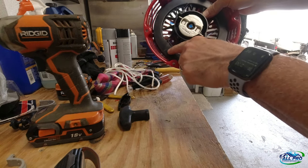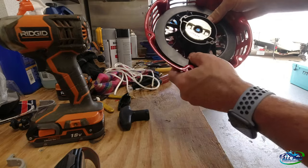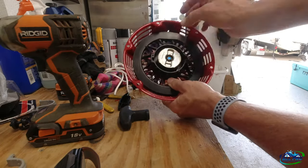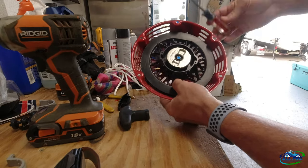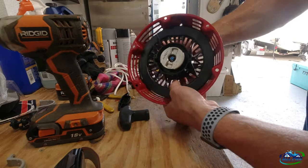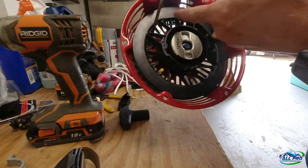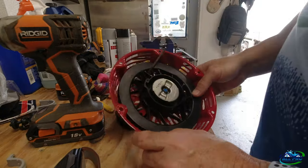Now, you find the hole — this one has an arrow by it, somebody must have marked it when they assembled it. I go back right there, get it as close as I can, grab a regular screwdriver so it doesn't release on you, and jam it in there. Now my hole is lined up with this hole, so I'm going to stick the cord in this way.